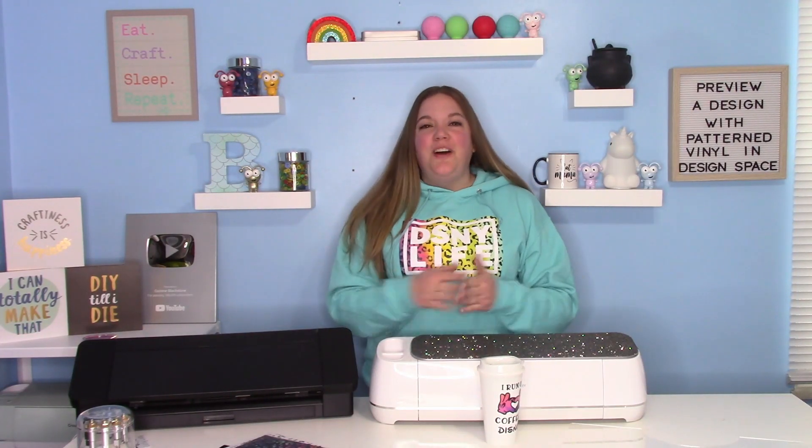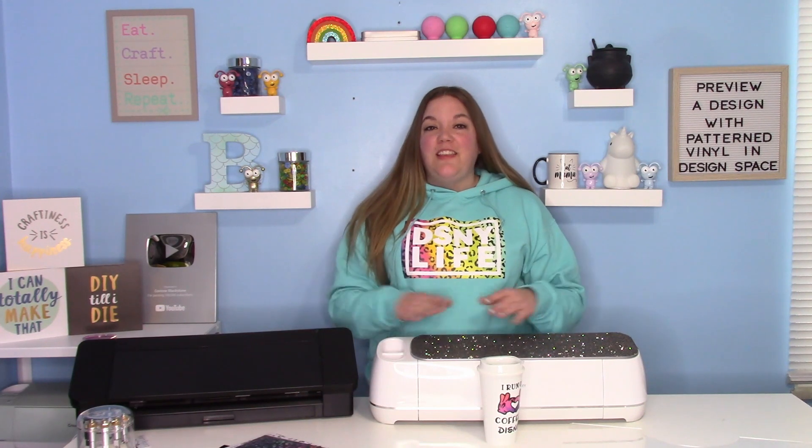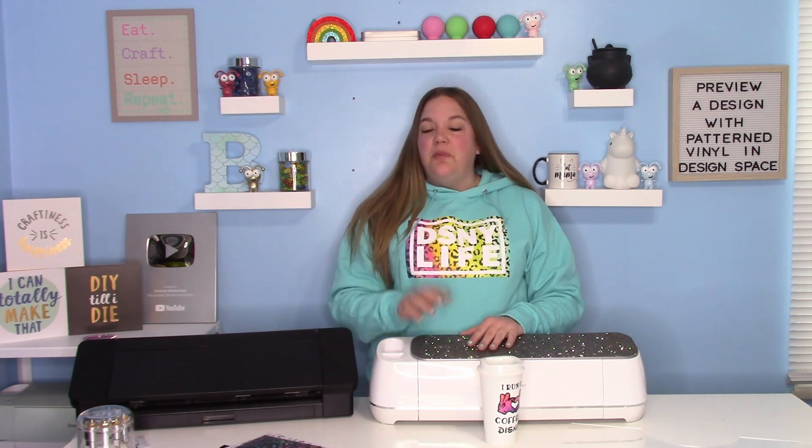Hey everybody, and welcome to another Cricut Craft tutorial. Before we get started, be sure to hit that big red subscribe button down below.